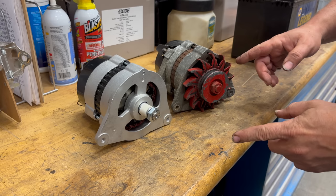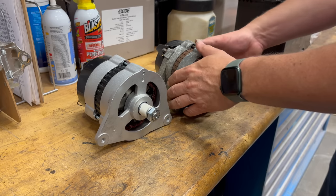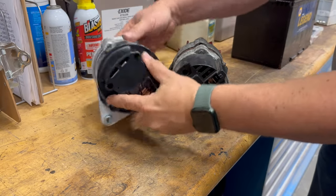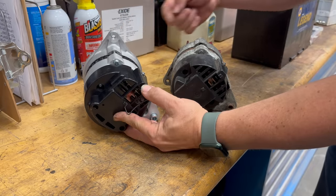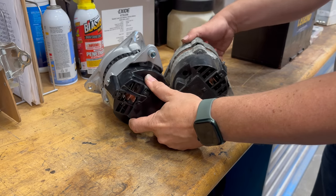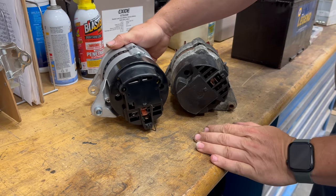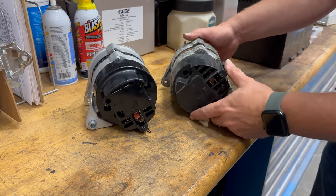If we take a look at our two alternators — our new one and our old one — they look pretty similar on the back, with the same connections. But look at this ear here. It's not right here; it is actually rotated. So I need to reclock the new alternator so that it matches the old one.